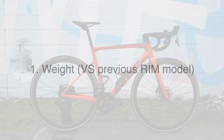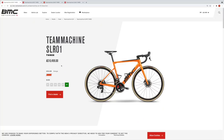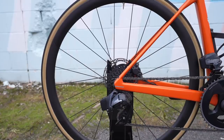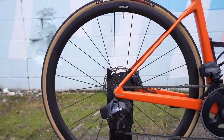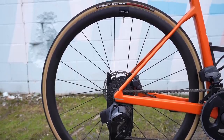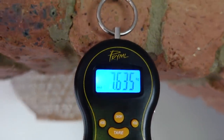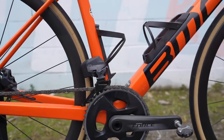Number one is the weight of the BMC Team Machine. This BMC Team Machine SLR-01 III, 54 centimeter, comes in at 10,500 AUD with SRAM Force AXS 12-speed and DT Swiss Spline 35mm carbon disc rims, which is claimed to weigh 7.6 kilograms on BMC's website — and it comes in at 7.635 kilograms. That's without pedals, but with the BMC mount and integrated bottle cages.